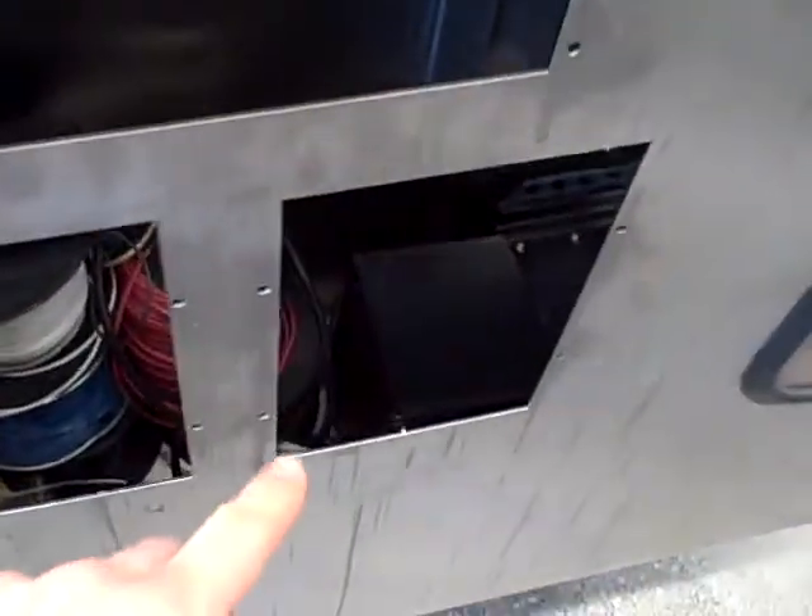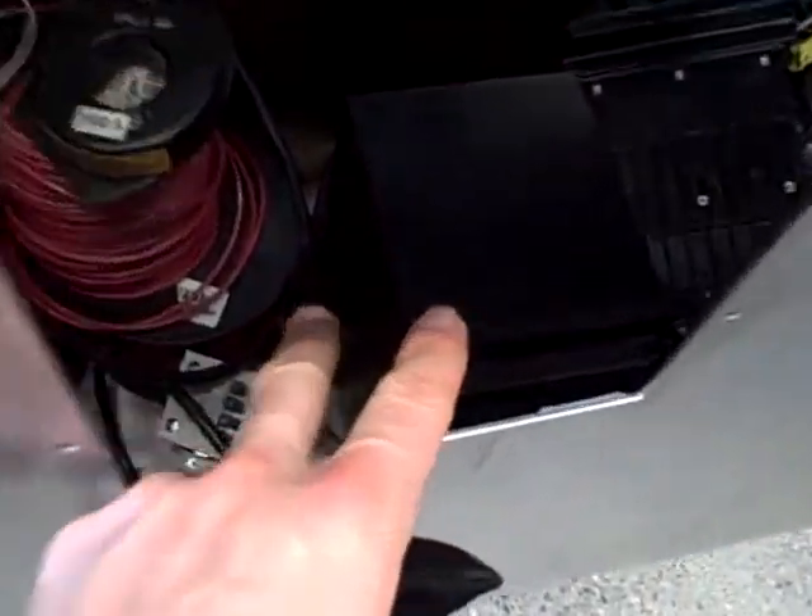Into this we're going to have our Schweitzer model 501 overcurrent relay, and inside here you can see we've got a couple of old General Electric relays stored. Those are also going to go in the panel front.